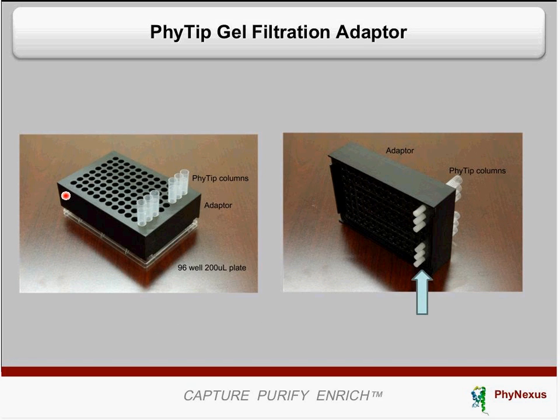We have also designed an adapter that is compatible with our gel filtration columns. The gel filtration columns fit onto the adapter as shown. On the bottom, we use a V-bottom or pyramid-bottom 96-well 200-microliter plate. The adapter is designed so that the tip of the gel filtration column extends out and sits in very close proximity to the bottom of the 96-well plate, allowing efficient collection of eluent through capillary action.